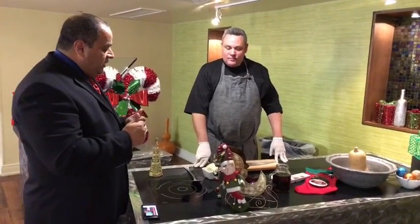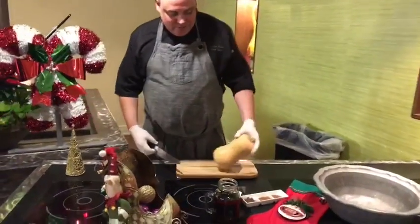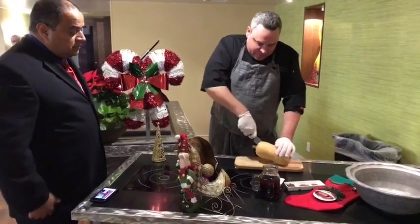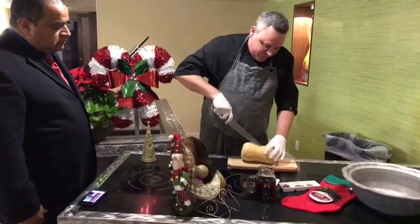So Chef G, what do we got today? Today we're going to do a holiday butternut squash bisque. So the first step is that you have to roast the butternut squash.